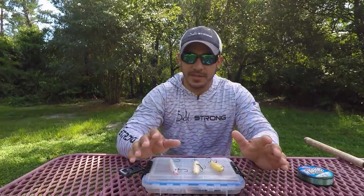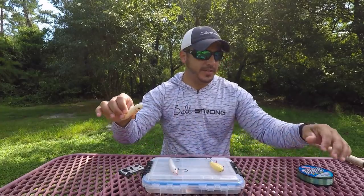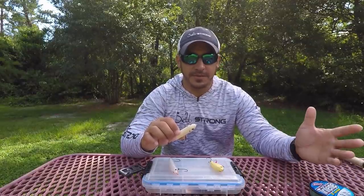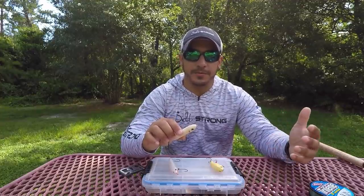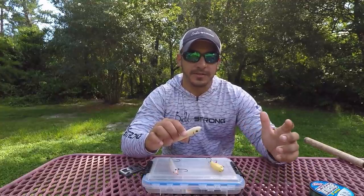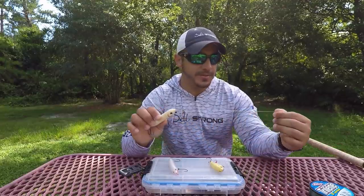That pretty much takes care of the rigging part. I'd also like to mention that the color of the leader really doesn't matter, especially when fishing topwater, because that line is going to be sitting on top of the water and the fish can't really see it. Same thing with fluorocarbon — I like to use it because fish can't see it underwater, but when it's on the surface, fish still can't see it, so color preference doesn't really matter.